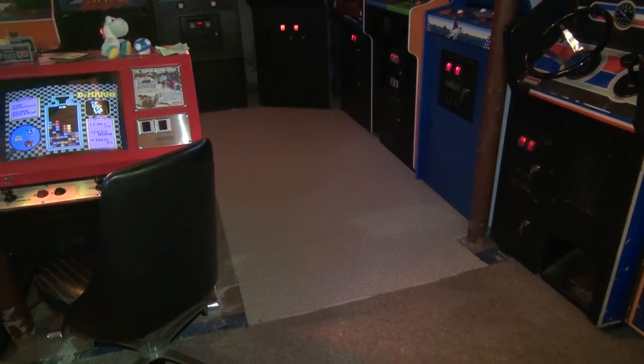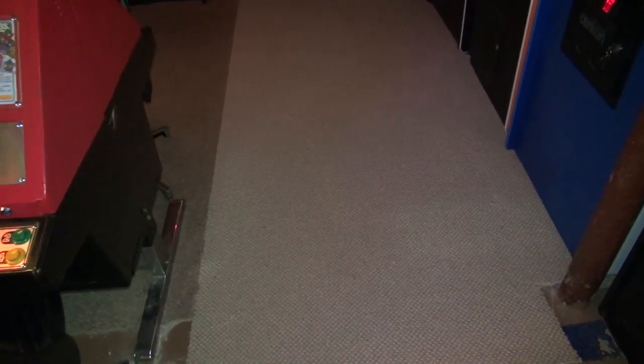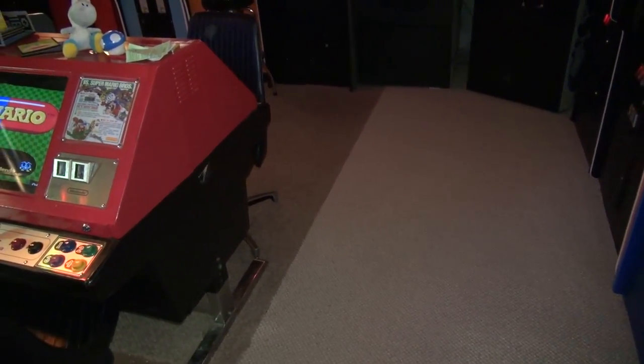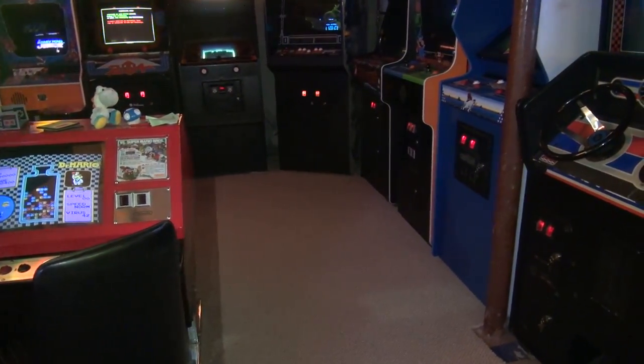Etienne made a comment in the John's Arcade forum saying he didn't like the runner carpet. So I was at Home Depot yesterday and thought maybe I could find something similar to fill this space with some new carpet. The color is much lighter than the previous carpeting — I thought I was buying a good match at the store but it's really not a good match at all.